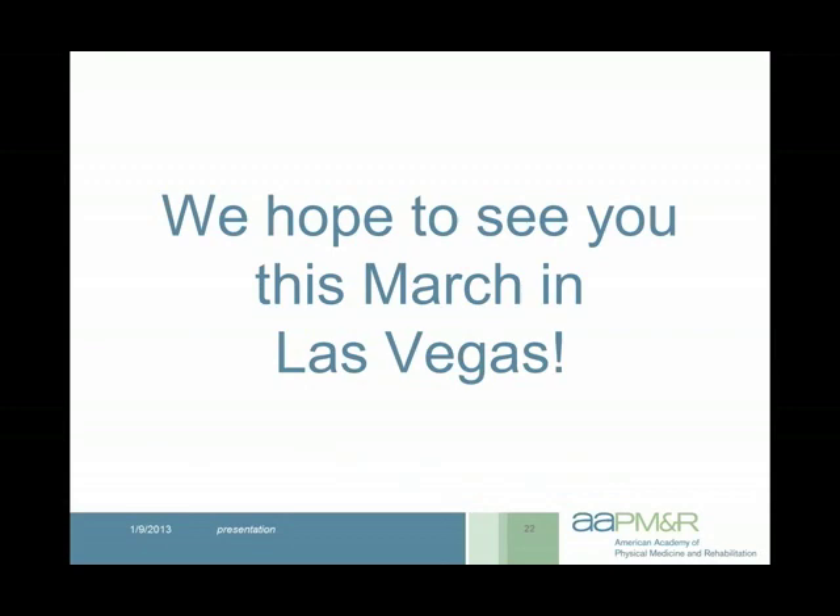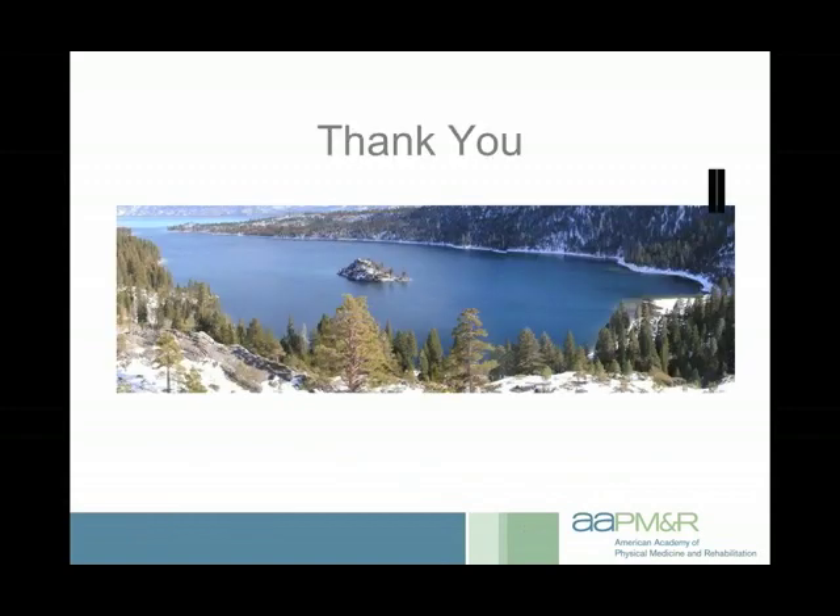And that is it. We hope to see you this March in Las Vegas. Thank you very much for attending, and hope to see you in March. Have a nice evening.